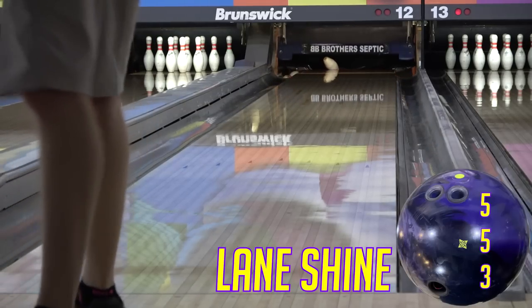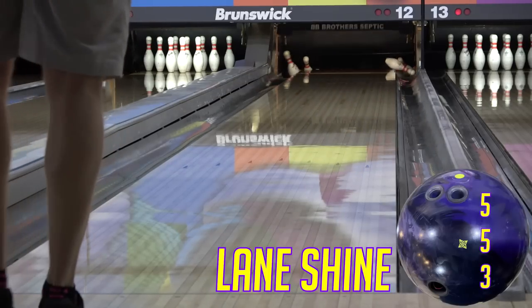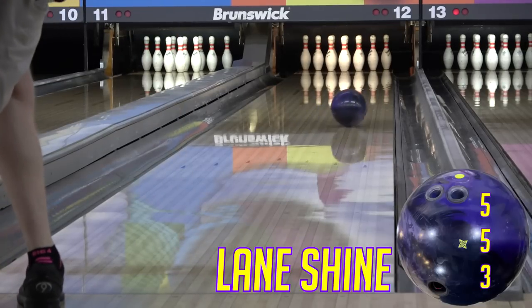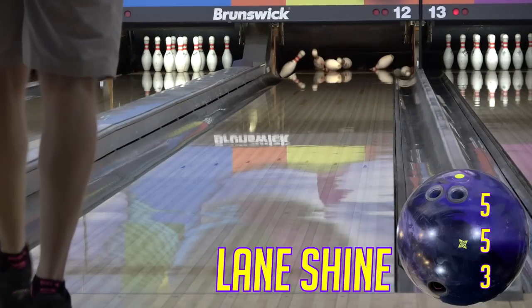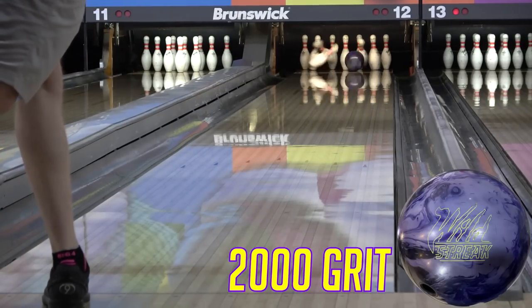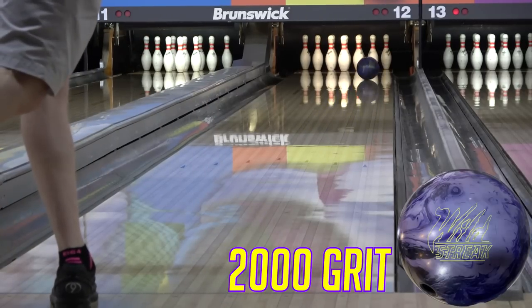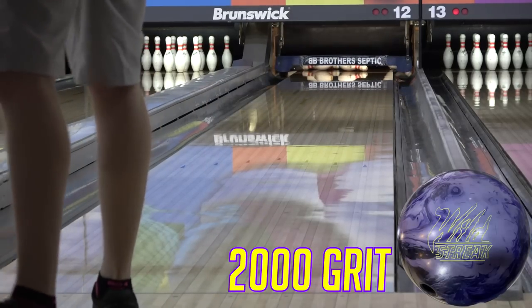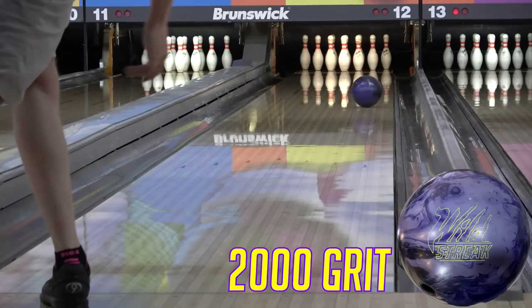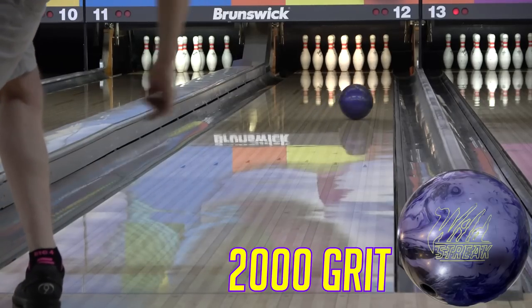You have to realize that when you ask me about a ball or a surface recommendation or a layout, I can't really answer those questions. I can give you options based on the information you're giving me, and I can compare and contrast ball reactions, but beyond that, your pro shop is going to be your most valuable resource. They know your game, they know the conditions, and there's no simple answer. Because of different cover formulas and different cores, one shiny ball doesn't equal another one, or plastic would turn sideways too.